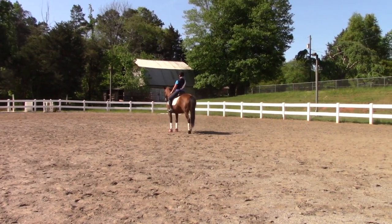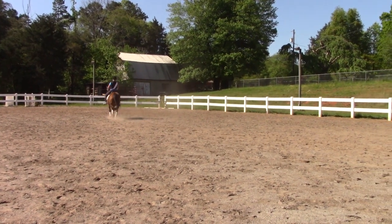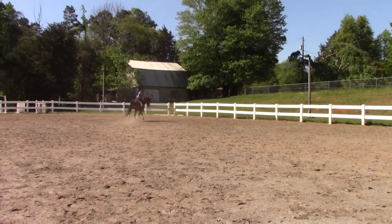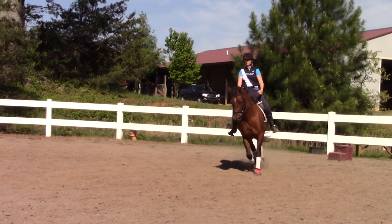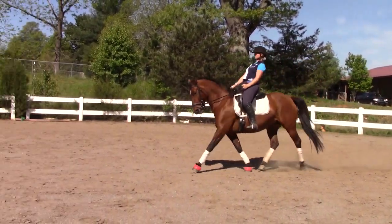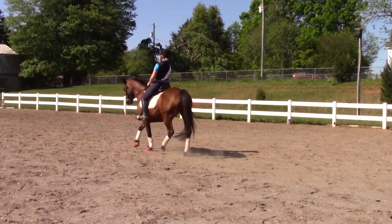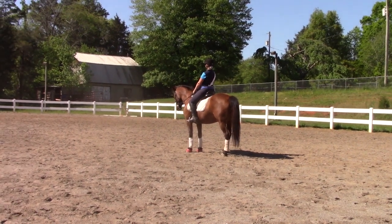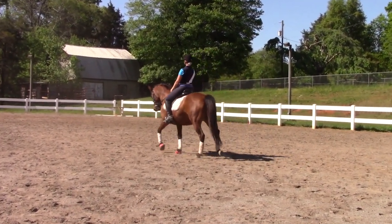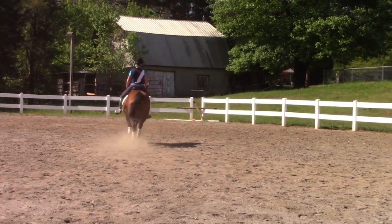She had more time and looked more relaxed coming into it. And here's another one - this time I'm sitting as well. I'm just going to drop my pelvis and my seat bones towards her hind legs and say 'hey, we're stopping.' Her left hind is a little far out but the front end is straight, and then she pops out into the trot which is nice.